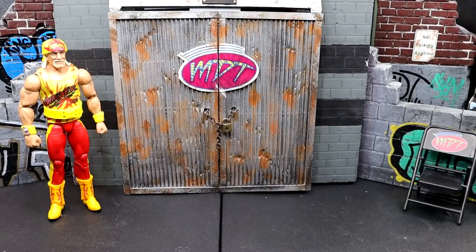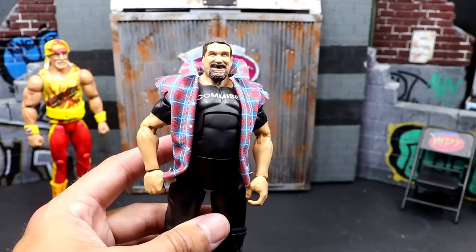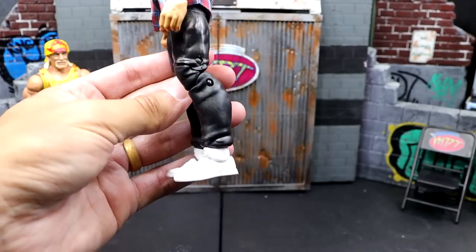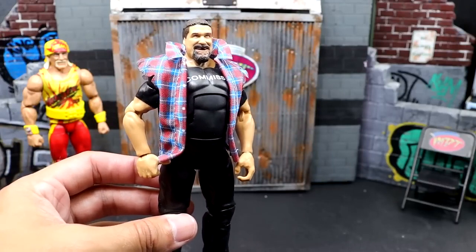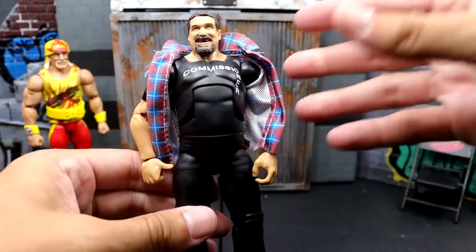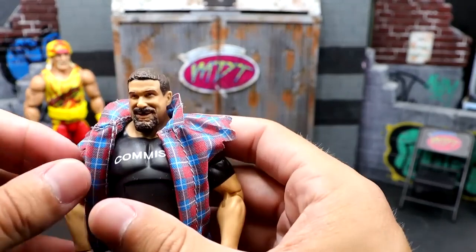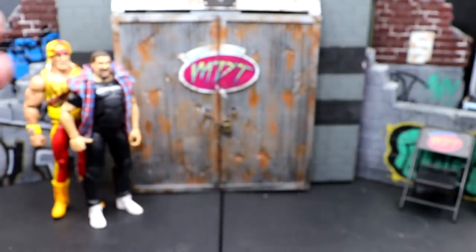Next up, we have the Elite 102 Mick Foley, Commissioner Foley. A lot of people really enjoy this figure, and I like the head sculpt and the flannel on it. But I hate the painted-on shirt and these damn sweatpant legs and these John Cena shoes. I do like the accessories and the gavel hand, but this figure just bums me out. He wasn't wearing a freaking Under Armour shirt with Commissioner on it. Double cloth or a t-shirt mold would have been so much better.